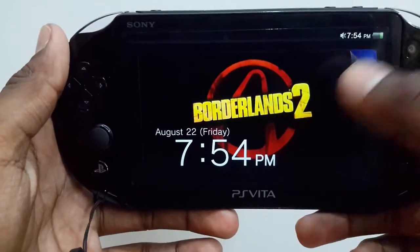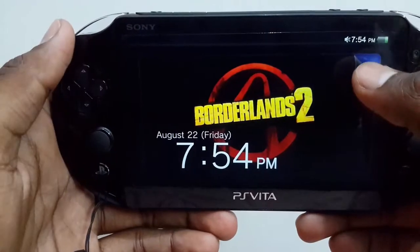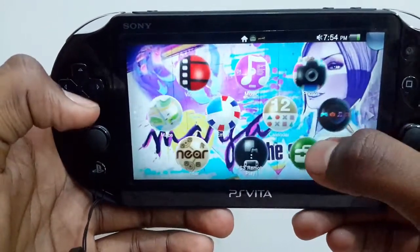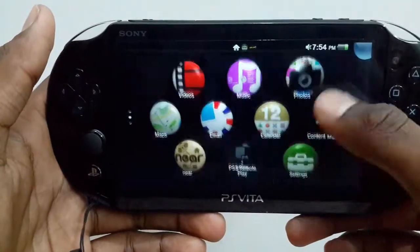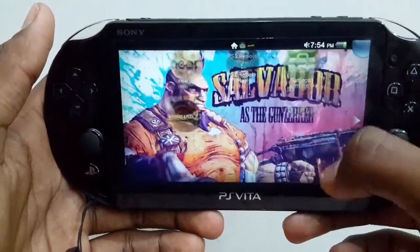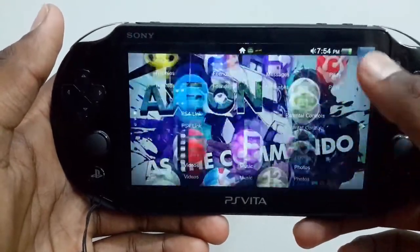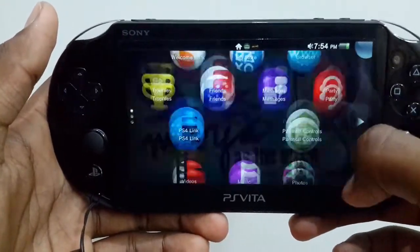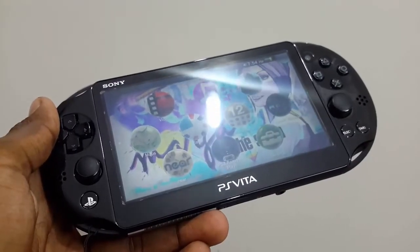Taking a look at the software of the Vita, we have got the ordinary original layout of the Vita, and there are not many changes to the new Vita except for some hidden stuff which is not immediately obvious — I will cover that in another video.